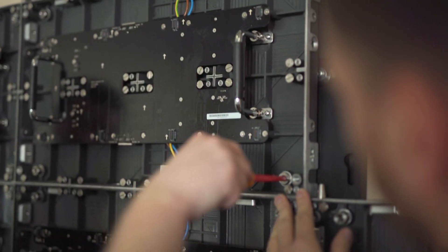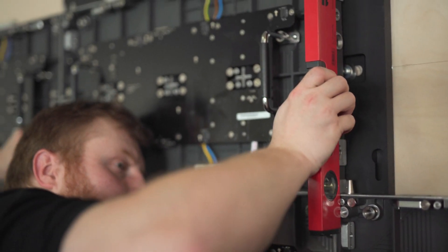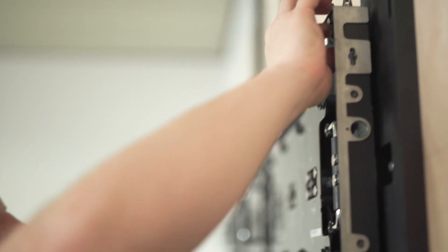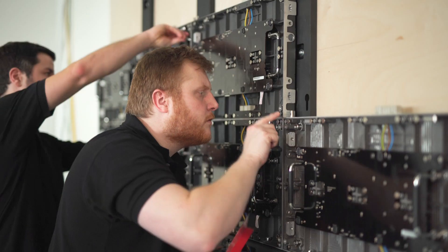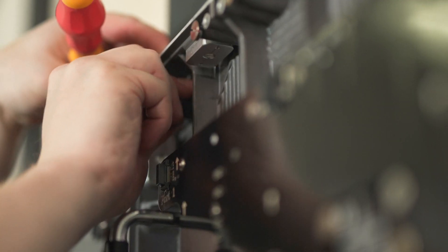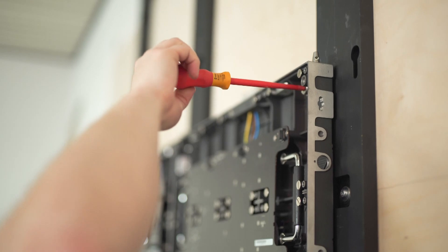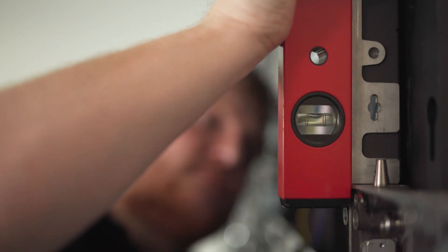Install the cabinets row by row and connect each cabinet, slightly tightening the screws. Align the cabinets to the frame support by using the hanger pin connectors. Check the evenness of the cabinets. Tighten the hanger pin from the inside of the cabinet.